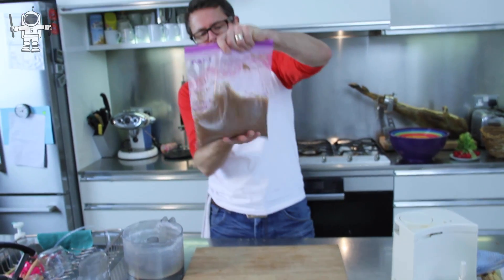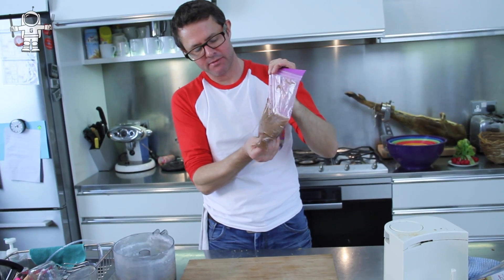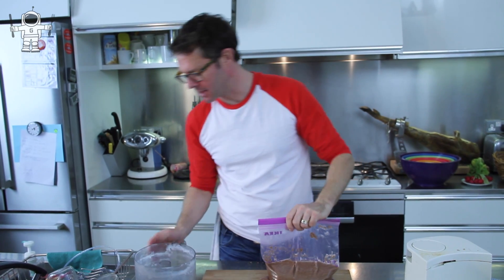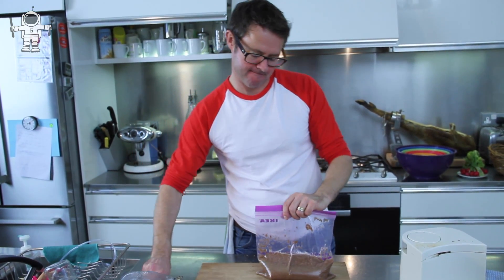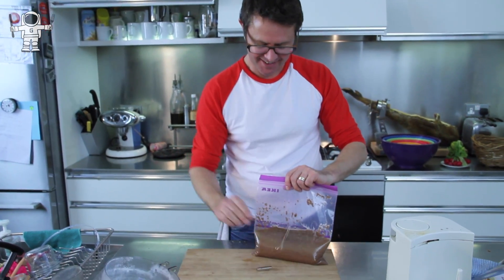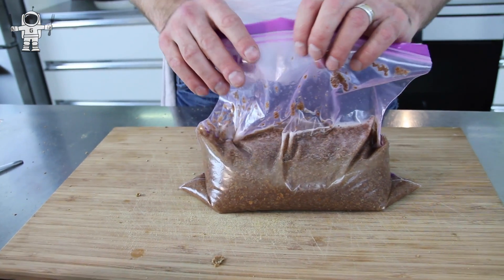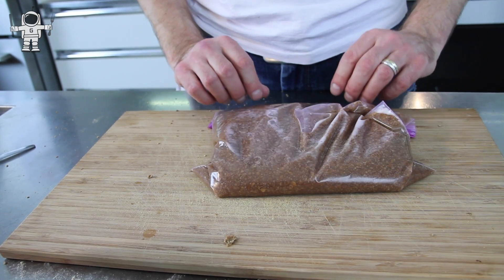We're going to leave this for maybe an hour to mush up, and hopefully all of those bran flakes will disintegrate into the water. I'm actually going to leave it sitting on the magnet — oh, go away spoon! So there's my magnet; I'm going to put the bag of crushed bran flakes on top to start the process, then come back in about an hour's time.